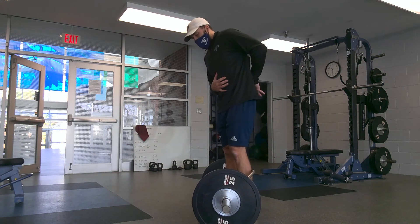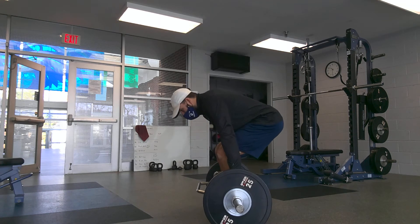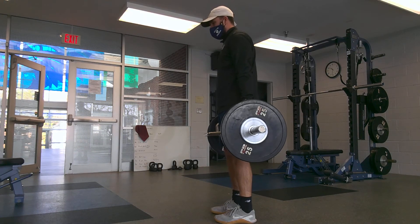If you're feeling it in your low back, there's an issue. If we're yanking it off the ground and rounding, there's an issue. Come tight, push to the ground, stand.